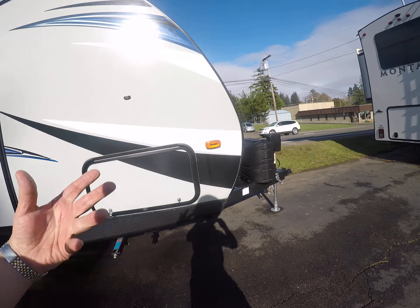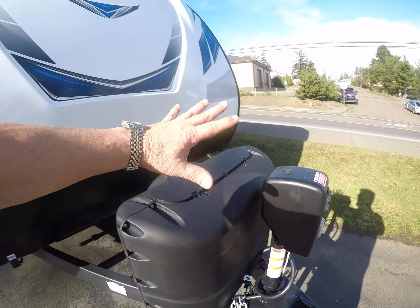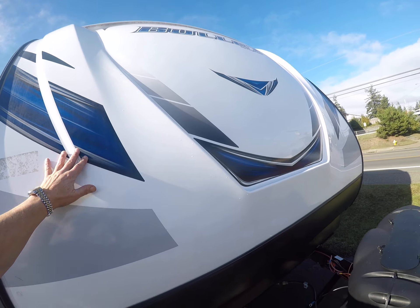Let's look at the options we have. We've got a great warranty, solar, power hitch jack, and a fiberglass cap that's going to protect it for years to come.